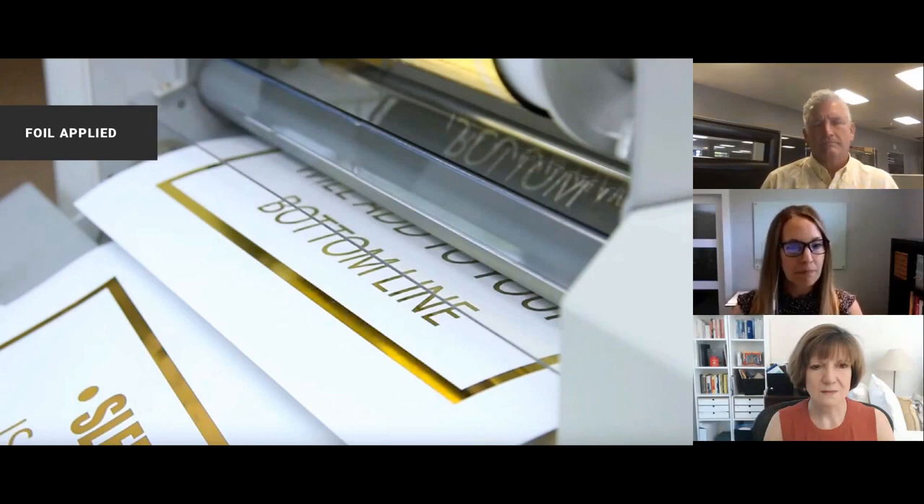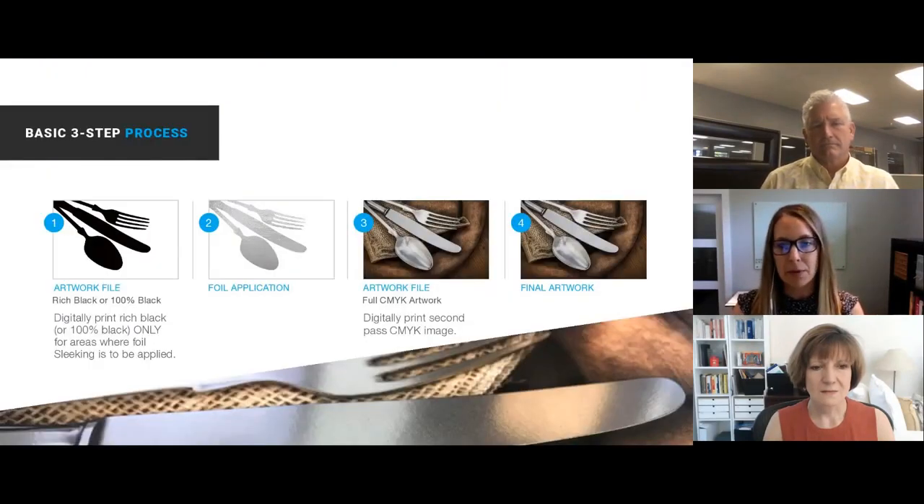Further to that, when it comes out, all of the areas where there's been digital print are now adhering to your artwork. This is a three-step process — what we call the three-step process — and how your artwork would look. Step one, as you're seeing, is a rich black or 100% black — depending on recommendations from your printer — of the artwork you're going to include foiling on.